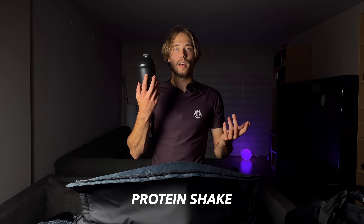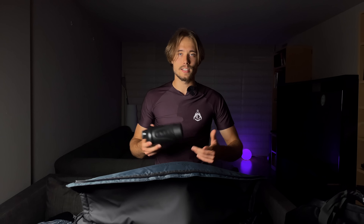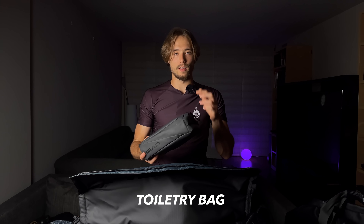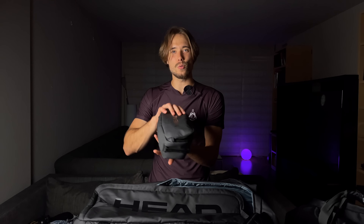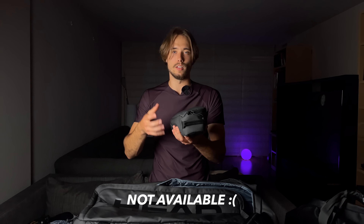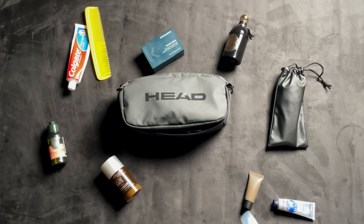I have a shaker with protein powder — I don't always drink protein but when I have rough fitness sessions with a lot of strength exercises I sometimes have some. I also have a toiletries bag — actually the Head toiletries bag, though I'm not sure if you can buy it; I'll check and leave it in the description if so. Inside I have my perfume, deodorant, toothpaste, toothbrush — whatever goes into a toiletries bag.